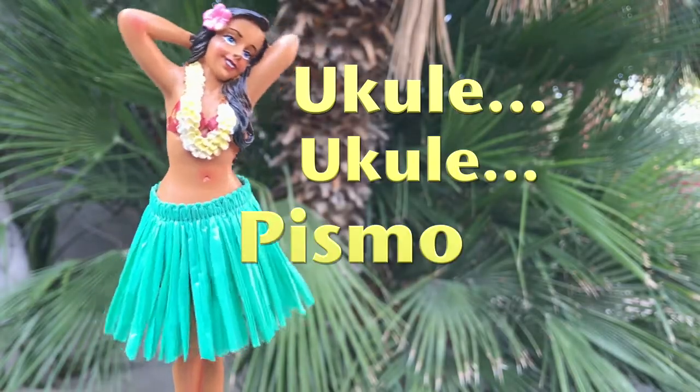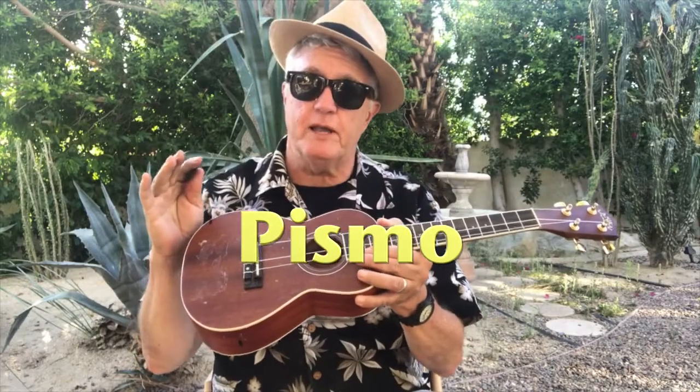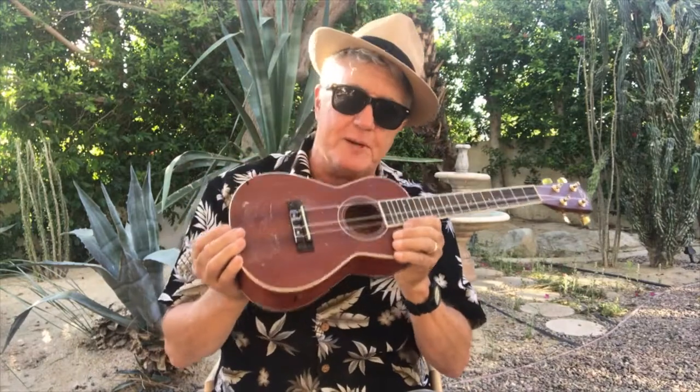Ukulele, Ukulele, Pismo Ukulele. Hey guys, Pismo here. Welcome to another easy simple ukulele lessons and tips for the pre-beginner.